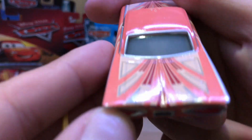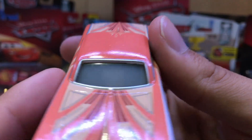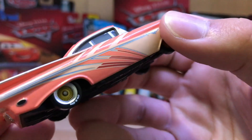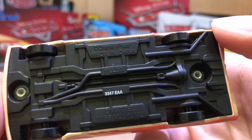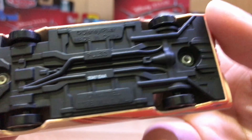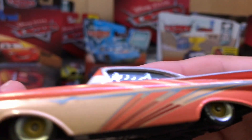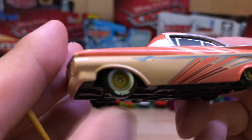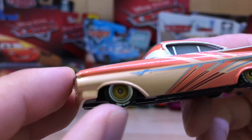In there you can see what I think says Radiator Springs — you can't see it very well but it's there. We've got some nice detailing on the side and on the underside, and finally on something that's not a Precision Series car we get really accurate rims and tires.